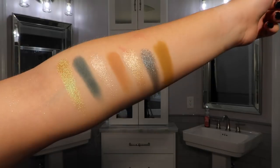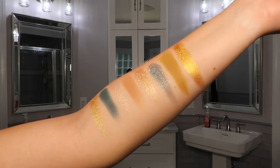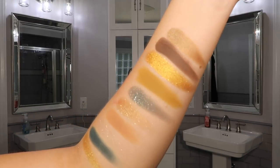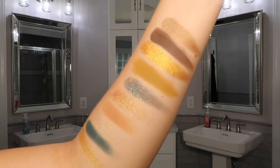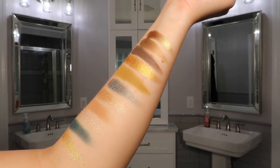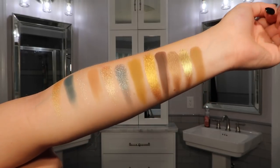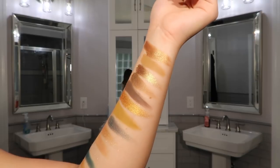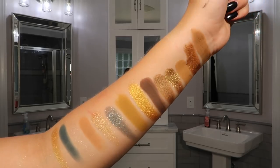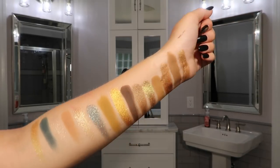Starting the second row: Aura is a blue-emerald glitter; Dijon is a mustard matte; Oro is a metallic gold; Log is a deep brown matte; and Varus is a metallic bronze. For the third row: Brass is a bronze-gold-green duochrome; Sandstone is a light terracotta matte transition color; Alchemist is a metallic rose gold; Teak is a terracotta matte; and Aurum is a dusty gold metallic.